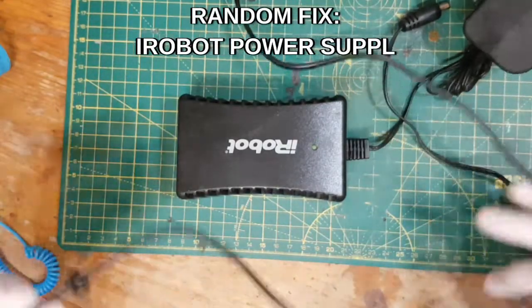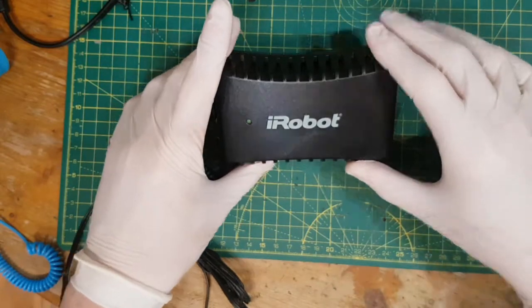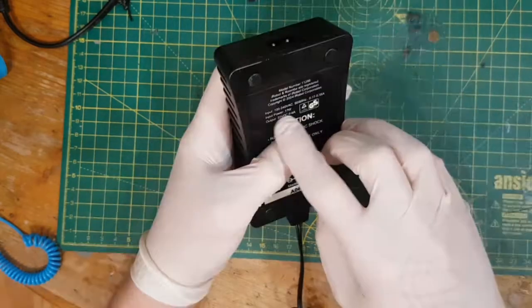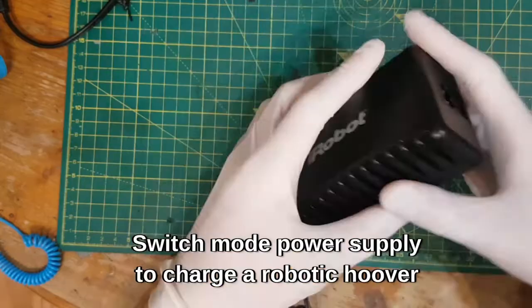Hi everybody, hope you're all well. Sorry it's been a while — events and what have you. Another random fix video. This is an iRobot charger for an automatic vacuum cleaner. I've never seen one of those before. It outputs at 22 volts DC at 0.6 amps.